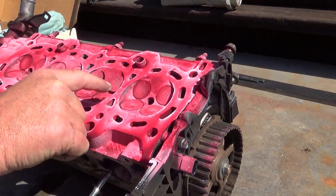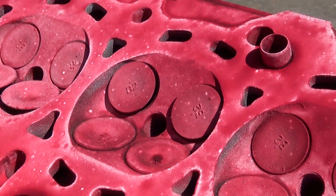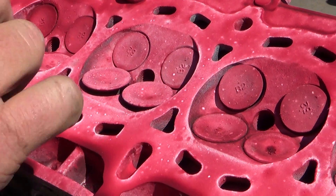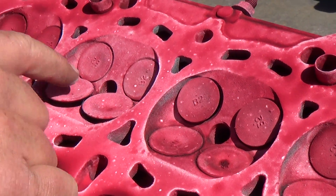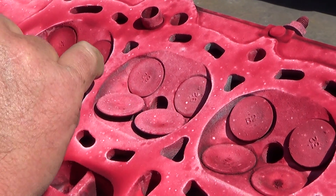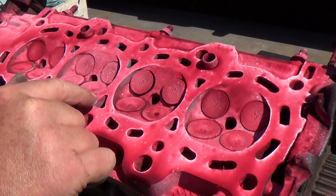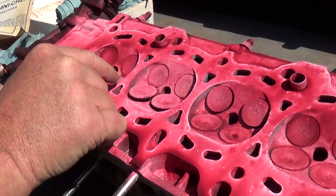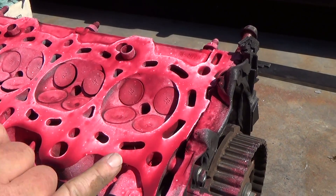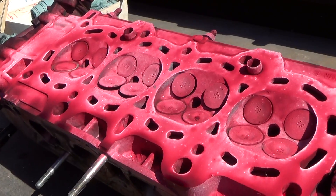Now I'm going to look very carefully between each of these cylinders, especially cylinder number one. Cylinder number three had a pink spark plug from burning coolant, and we know that cylinder was definitely leaking. I'm looking for any fine crack that would show up between the cylinders, especially between two cylinders — and I do not see any. Looks pretty good. I do not think this head is cracked.